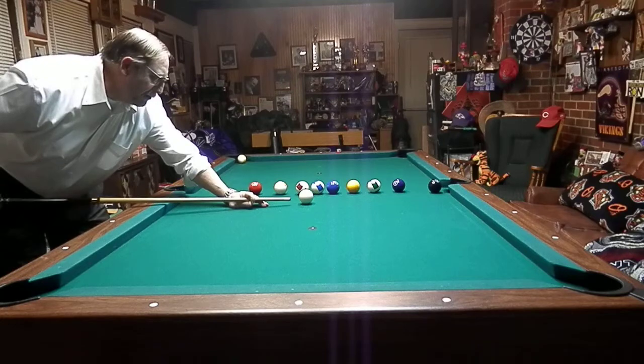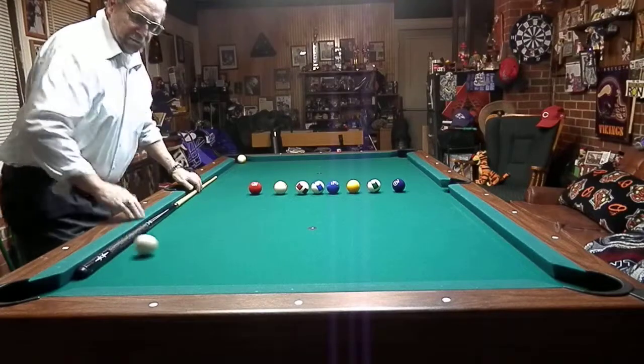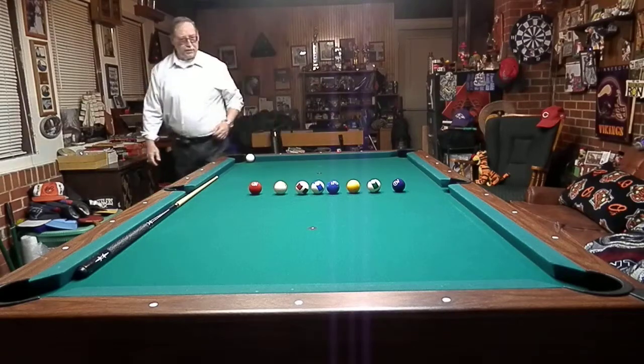You want to hit a firm stroke on the eight ball, a little bit of right English. Just stick down, let the cue ball come up — making the nine in the corner every time. Just like that.